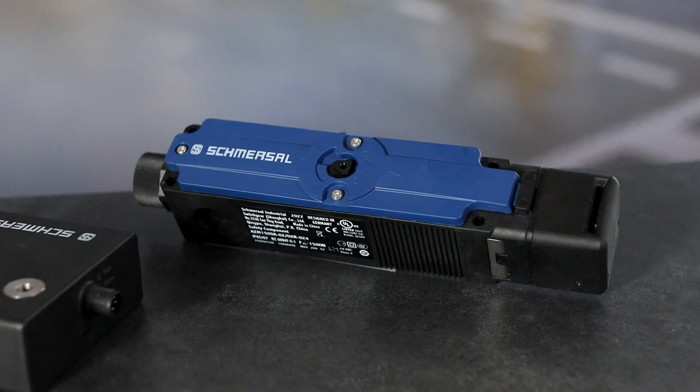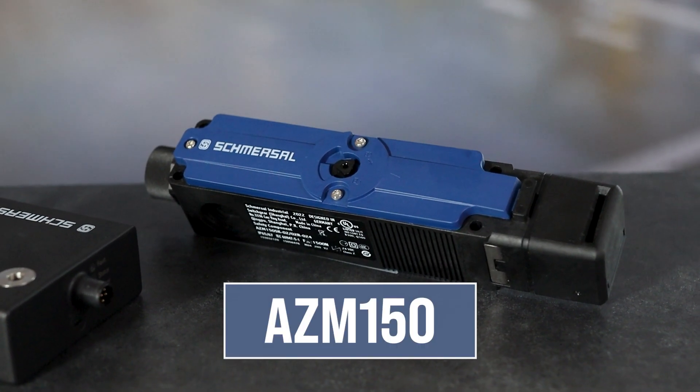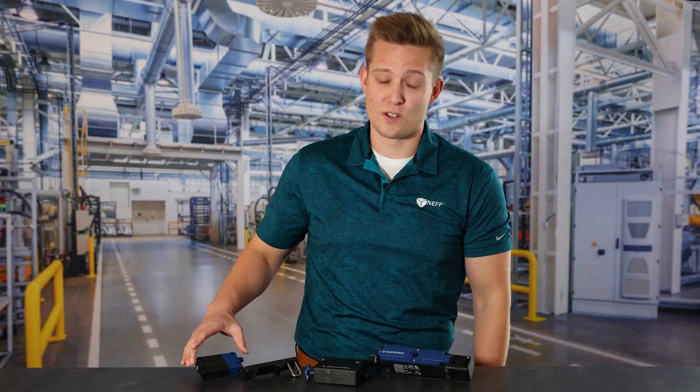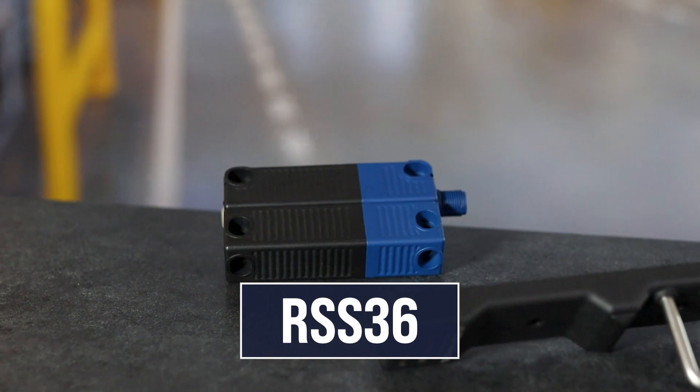The design itself actually combines features from our more traditional latching solenoids like the AZM 150 I have laying here, along with RFID capabilities that you would typically see in non-contact safety switches like the RSS 36 that I have laying here.